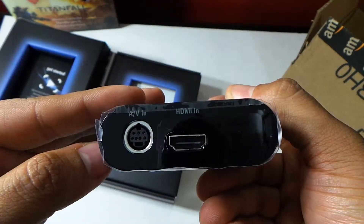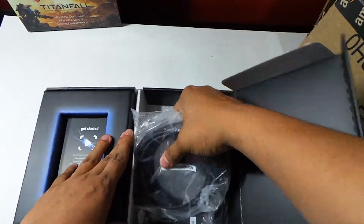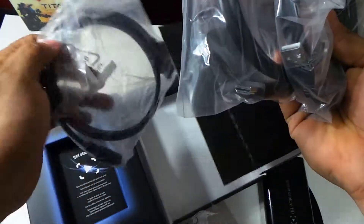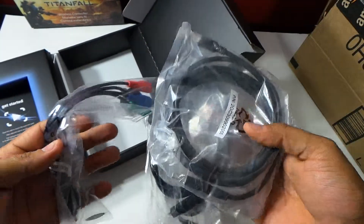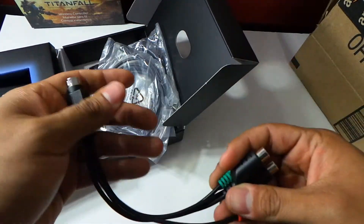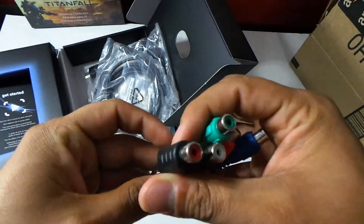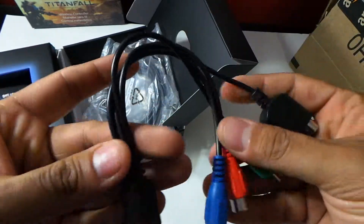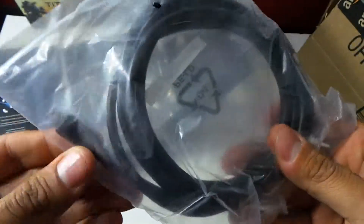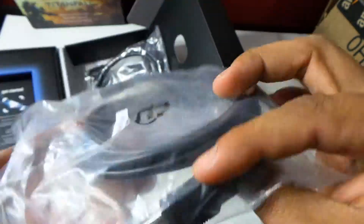HDMI out. HDMI in. AV in. Alright, let's put this to the side. Let's see what we got in here — here's the cables. This looks like four different cables. That looks like a component cable. I guess I don't know if it's for audio — well, it is for audio, but for a headset, not sure. Play around with that later. Looks like it's USB — mini USB. Fun stuff.